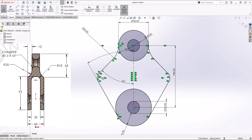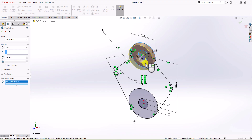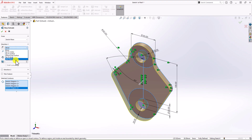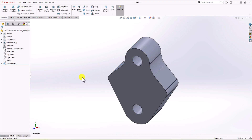Now we need to extrude this geometry. The thickness we need is 45mm. Click on Feature, click on Extruded Boss, then select the sketch regions. Because it's symmetric geometry, I change the option to Mid-Plane and set it to 45mm. Click OK, and this is our geometry.